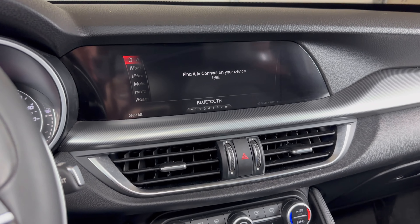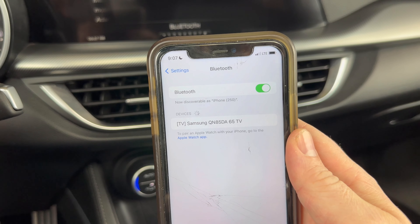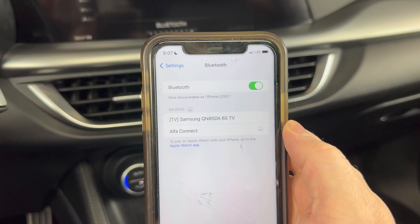Now if we take a look at our phone, we're waiting for it to pop up as Alpha Connect, which it does — we see it there. Go ahead and click on that.